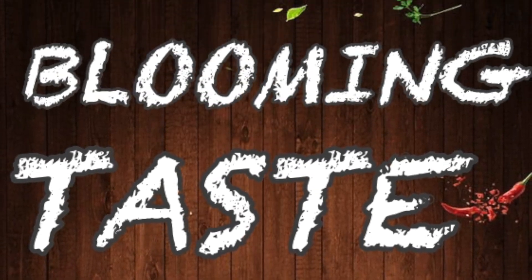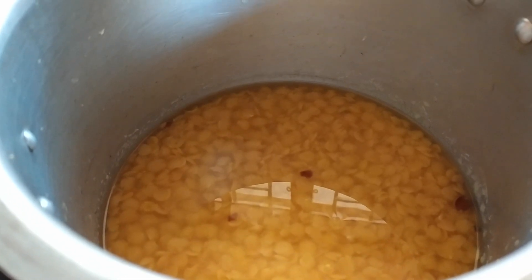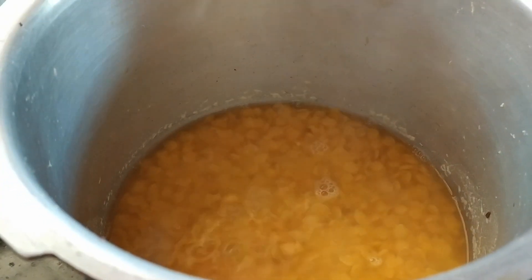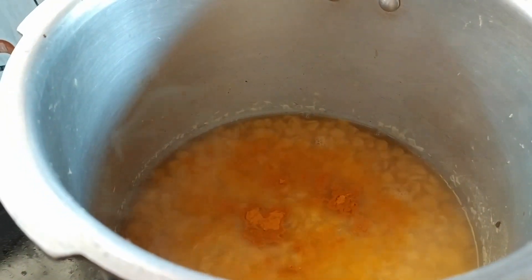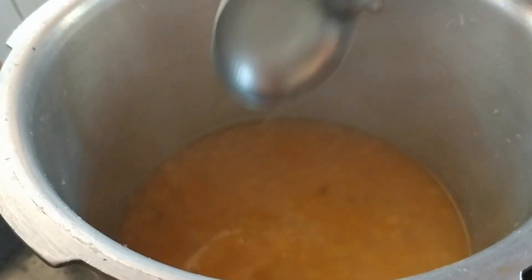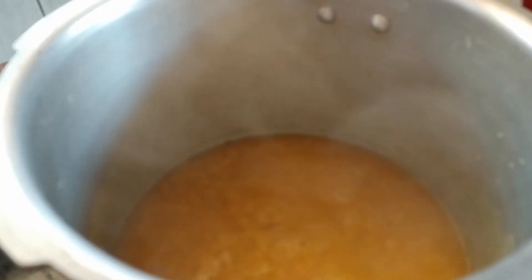Welcome back to Blooming Taste Buds. This is the place for the dish to be cooked. These are the compounds, prepared by cleaning the whole. Let the oil mix well.